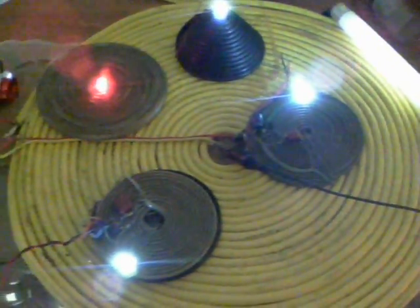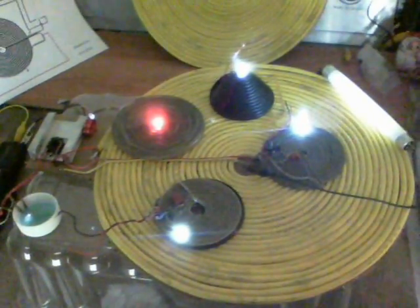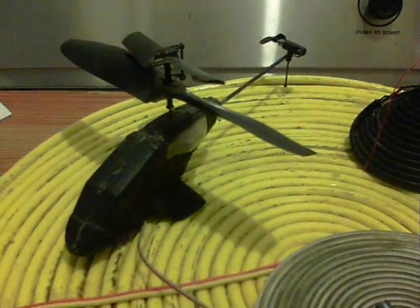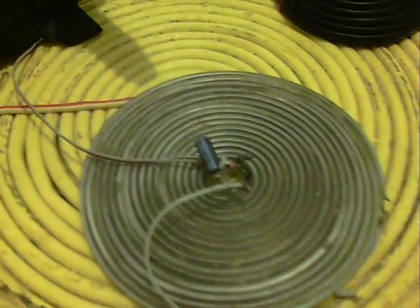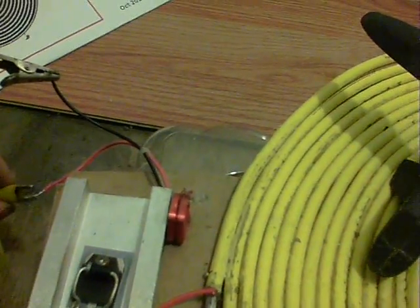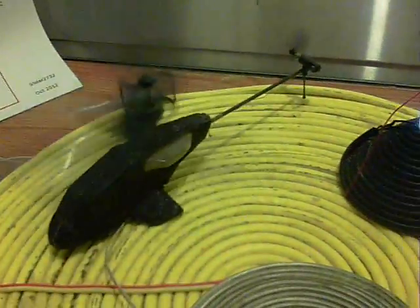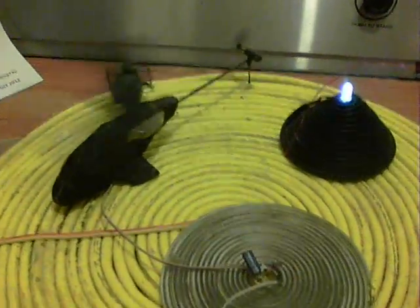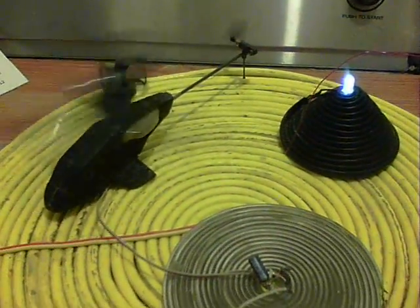Here we have the return of the black helicopter, which is going to be powered by this coil. Connect up — there we are, that's the return of the black helicopter, and I've got to work on a better way of powering it with this big coil.